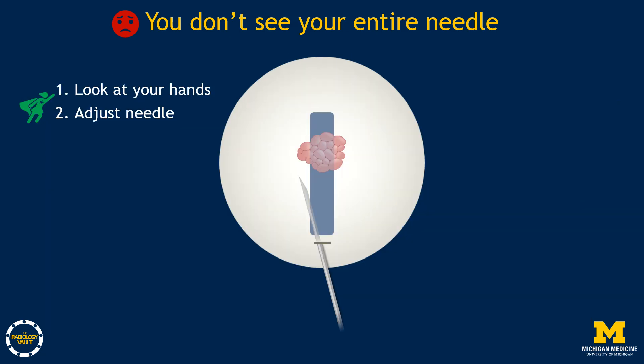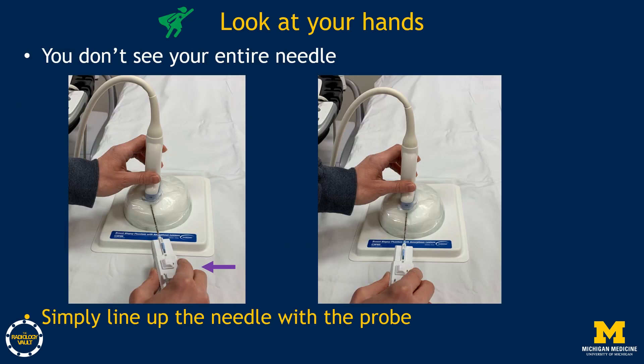So what can you do? Before taking any sample, look at your hands. If the needle isn't perfectly lined up beneath the transducer, simply adjust it. When you look at your hands, you'll see whether the needle is truly parallel with and directly below the center of the probe. Then just line up the needle with the transducer while keeping it below the probe's center.